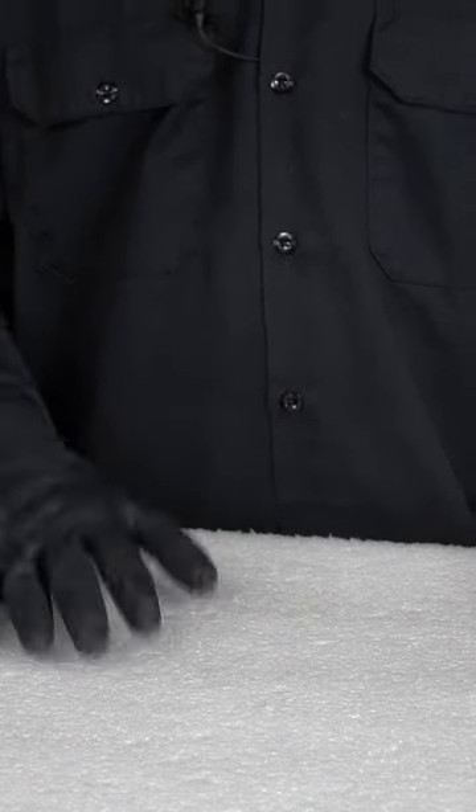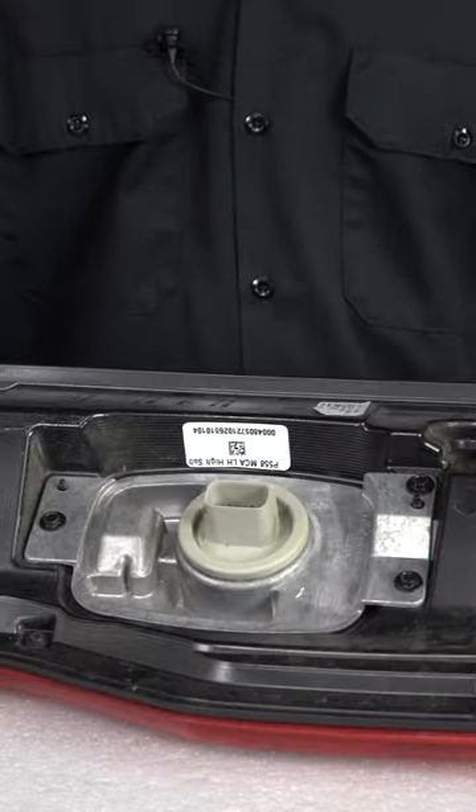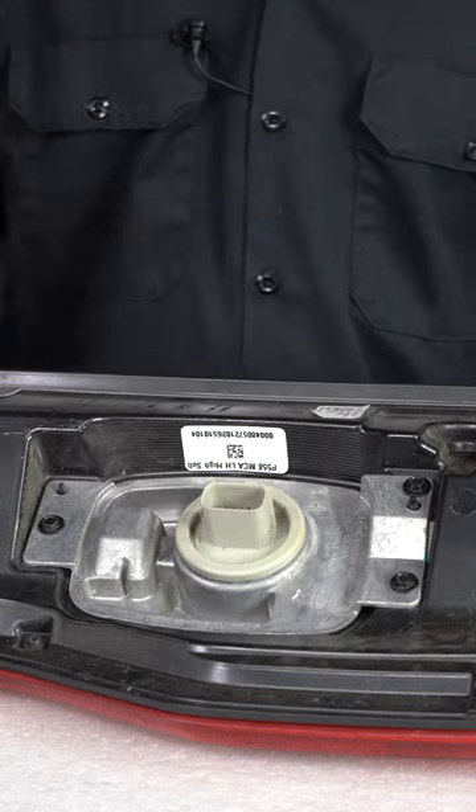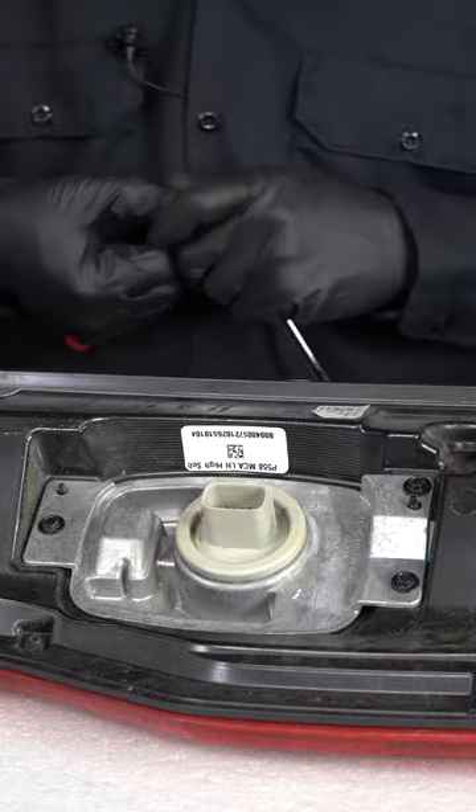Before installing our new tail light, be sure to have something clean and soft to set the lens on. Bring over your old tail light and turn it to the back. We have to transfer over the blind spot module, the BSM. Go ahead and remove three 7mm bolts securing it.